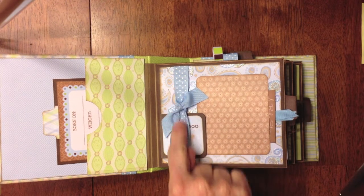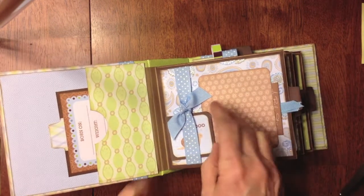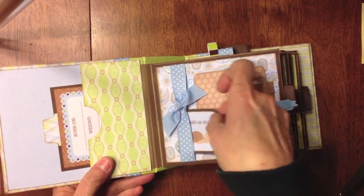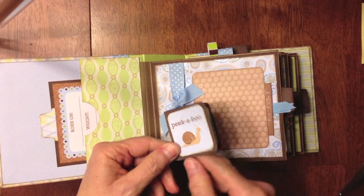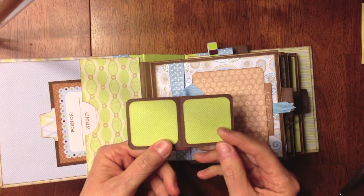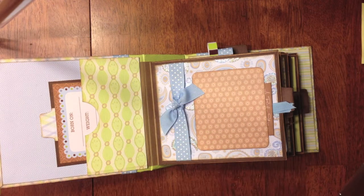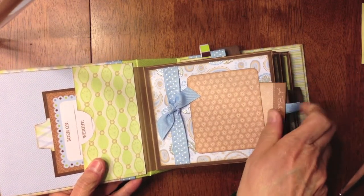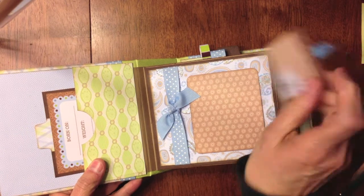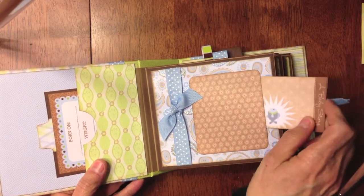For this page, I added some ribbon here for a little belly band, and then I made a little fold-out. This little tag says 'peek-a-boo' — it's from the paper — and there's a place for two little small photos in there. Then I have a place for a photo here, and this is also a pocket with another tag that says 'a baby story,' and it has a little fish down there, so that's pretty cute.